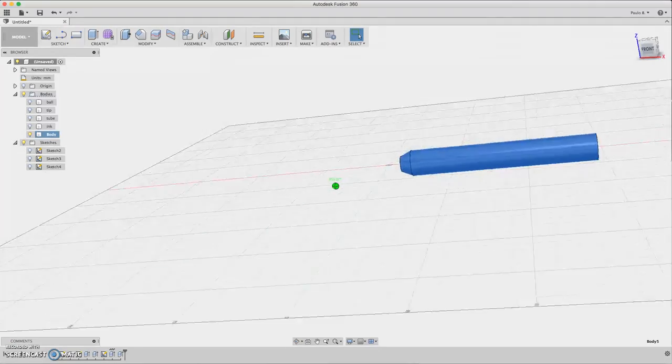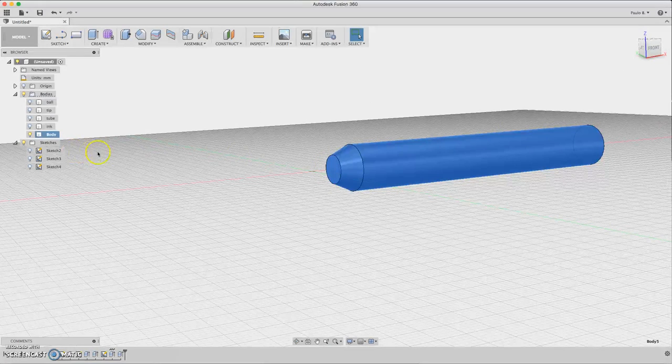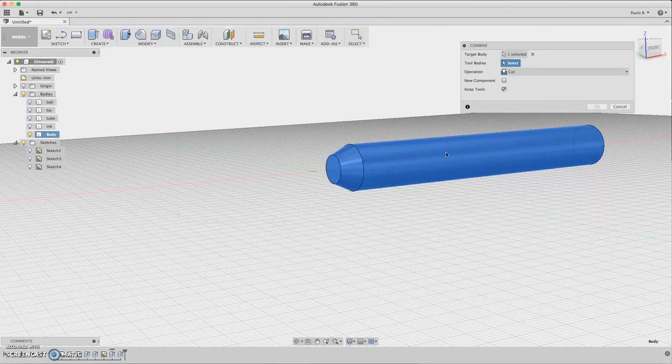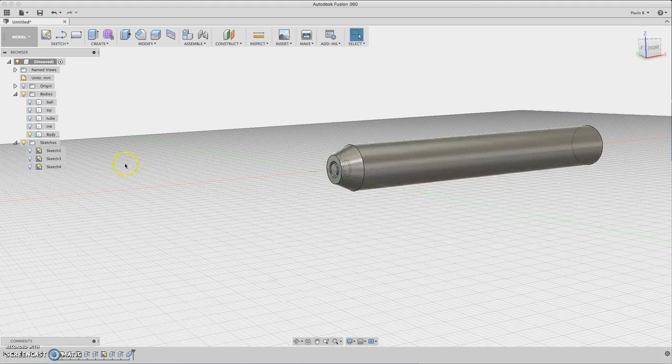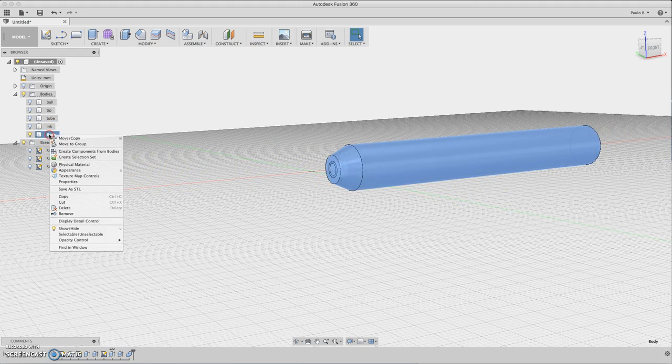We have the body, but we need to create holes. For the holes, we need to subtract the tip from the body. Go to Create > Combine and select the two bodies — the tip. Do Cut and be sure to keep the tools by checking 'Keep Tools'. Now we have an extra body here.